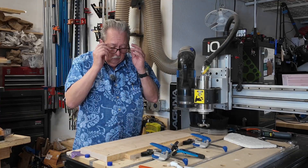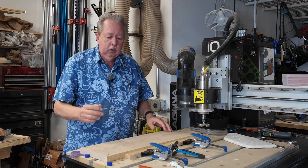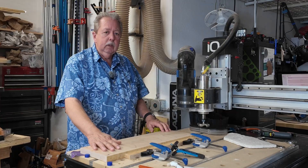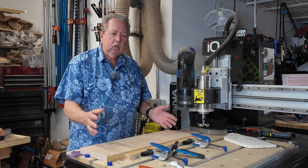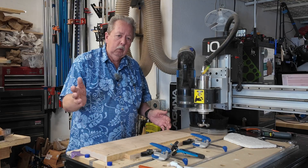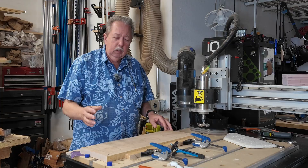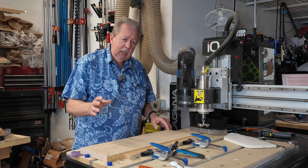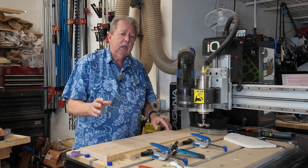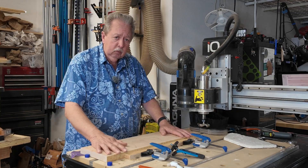I thought I'd do a quick video for those of you that may be new to CNC and how you would flatten a board on your CNC. Let's talk about why you would flatten a board on your CNC, especially if you have a joiner or planer, which I have. I could do it on my joiner or planer, but I find sometimes those can get a little persnickety and I can end up taking off more material than I really need to. I'm trying to keep a board as thick as possible.